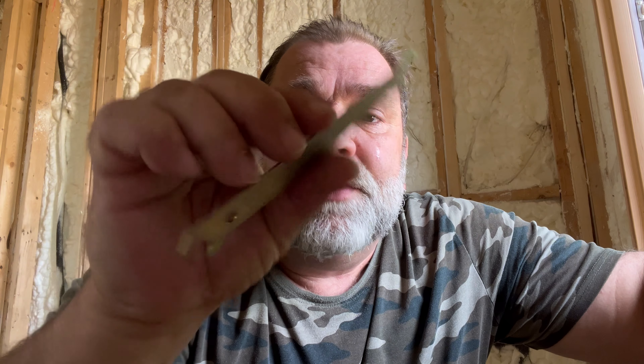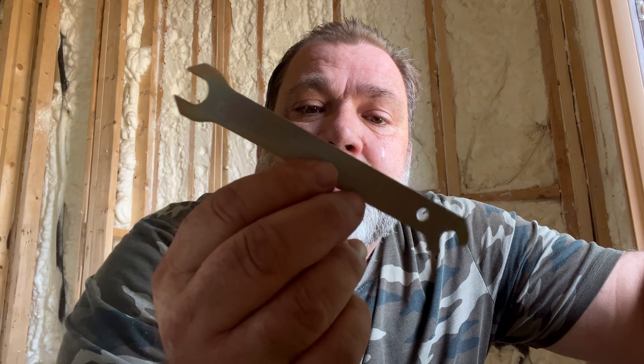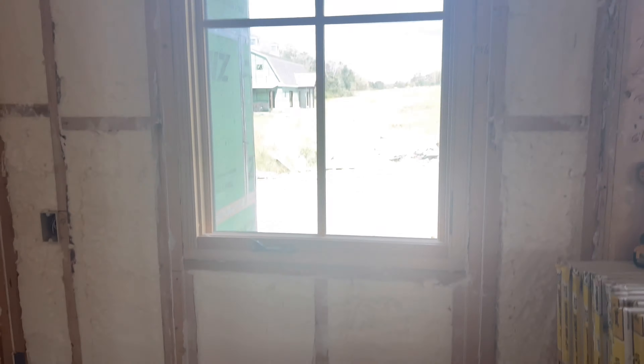These adjustments are pretty typical and standard on most casement windows, but they will need a specialty tool, which is this casement adjustment wrench. Your manufacturer should be able to supply this for you. If you look closely, it does have some instructions written on it — never noticed that till just now, but that's cool.